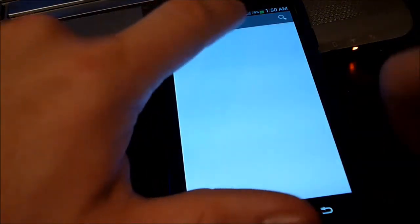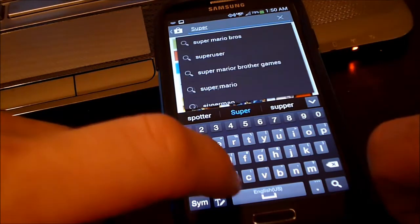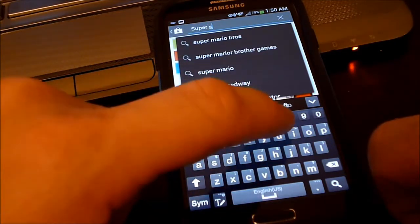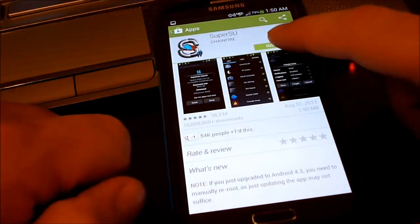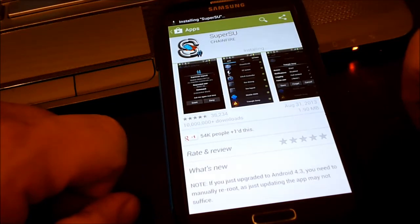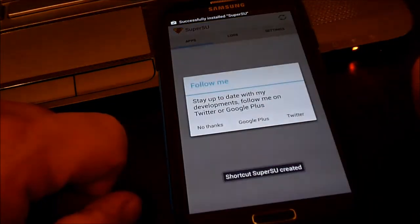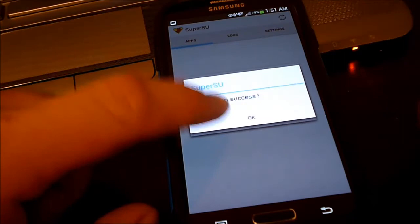Once that's complete, go ahead and enter into the Play Store and download SuperSU. Install it, then go ahead and continue to update the binaries. Installation success.